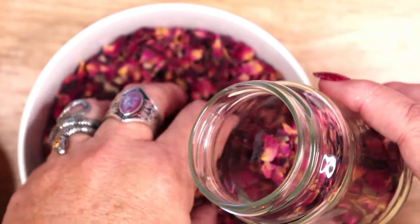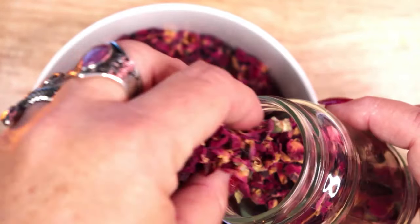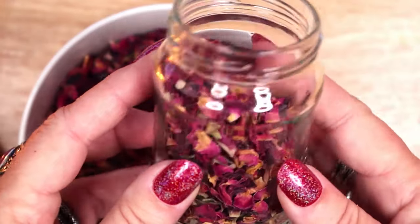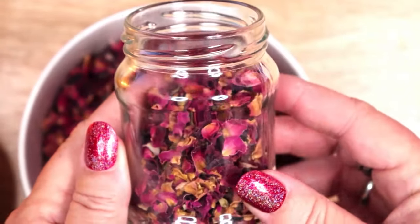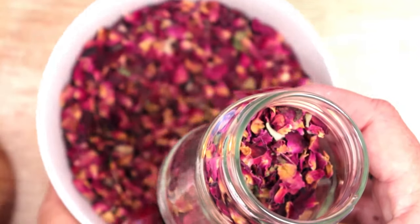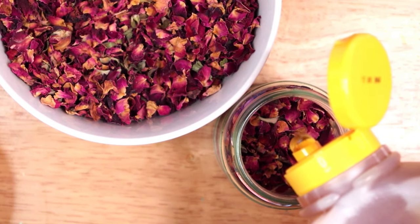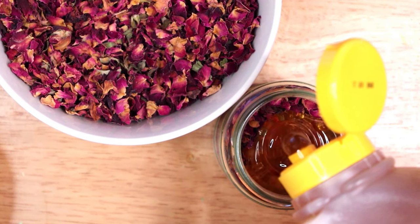The first infusion I am making is rose infused honey. For any infusion that is meant to be consumed, it is important to use non-toxic and food grade flowers, spices and herbs. Do not use roses from a florist that have been grown with chemical fertilizers, pesticides and preservatives to keep them looking fresh in the store — those will leach into the honey.